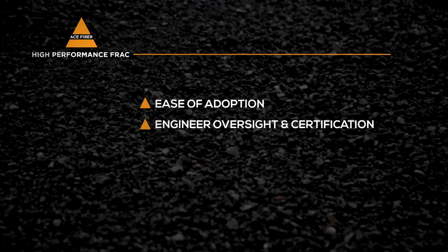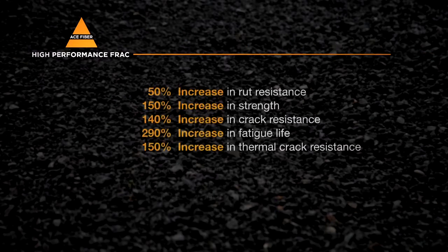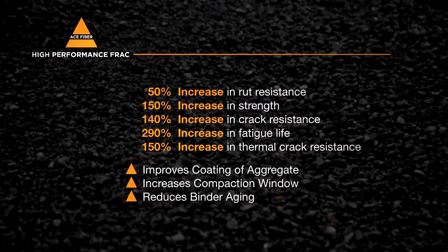In conclusion, consider our superior benefits, ease of adoption, engineer oversight and certification, installation performance, and low cost. This is a green solution that pays for itself while delivering superior results for all that use and depend on the finished product.